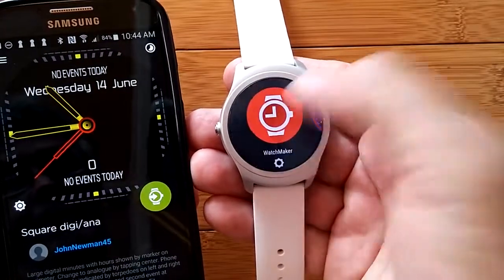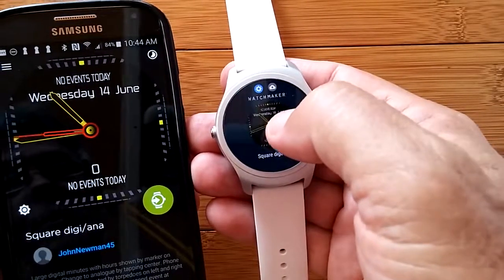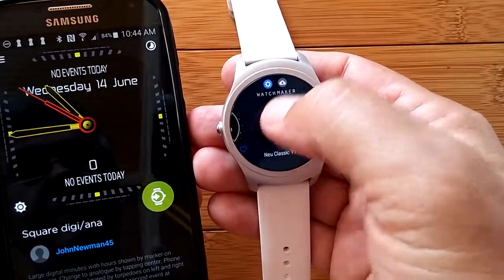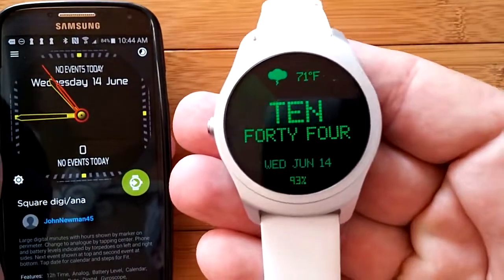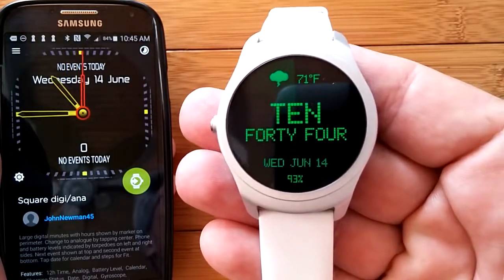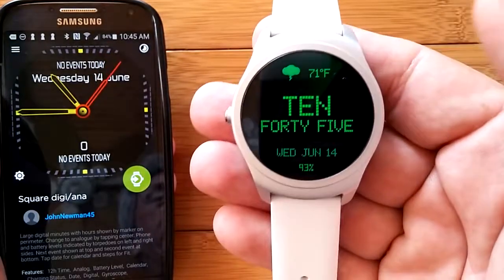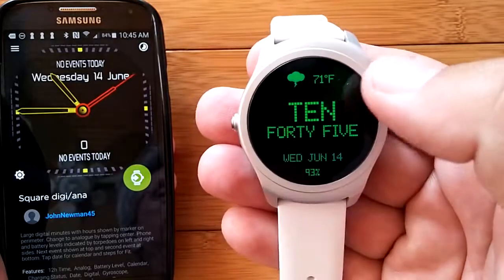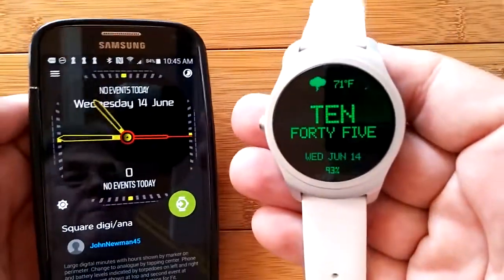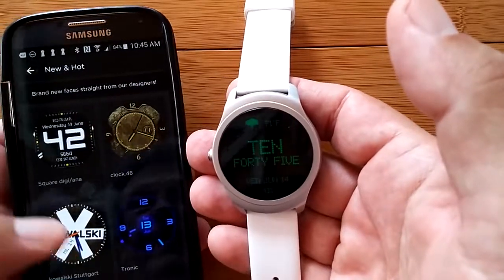Press and hold and I'm back to Watchmaker. Press the gear and the most recent watch face is first, then the next ones in the order you've used them. This verbal watch face — Android designers, I want a watch face like this on all our stock Android watches! It's verbal rather than digital or analog. The temperature shown is accurate, pulling from the phone as long as you've got it integrated with a specific app.